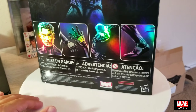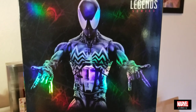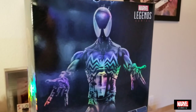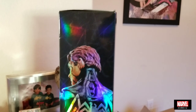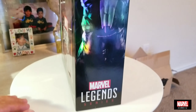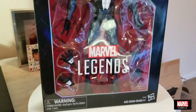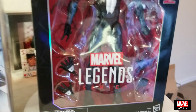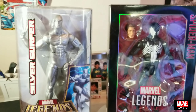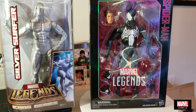What I like about these new figures is that Hasbro is doing something similar to the 1:6 scale figures - they come with different head sculpts and also different hands. The detail they put on the boxes is great, and you can take the figure out and if you want to put it back into the box you can also do that.